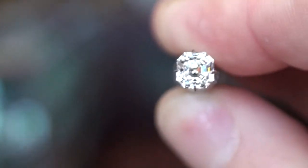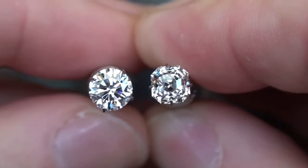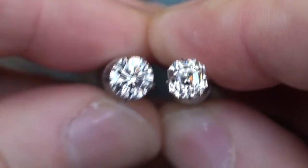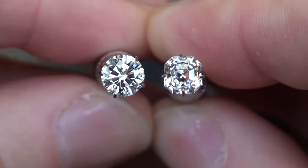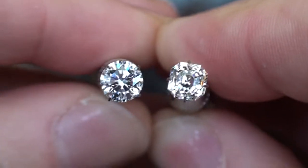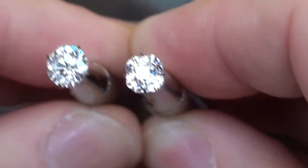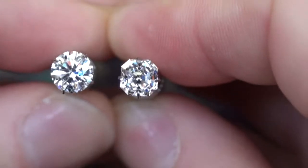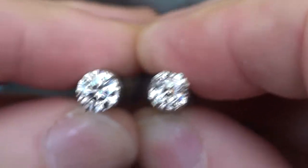Before we wrap this clip up, we're going to take a peek at both of these diamonds by the window. We have the modified hearts and arrows on the left with the long lower half facets — I mean, which is a stunning, beautiful sight to behold — but so is that Octavia.